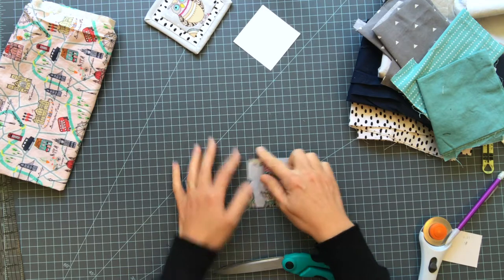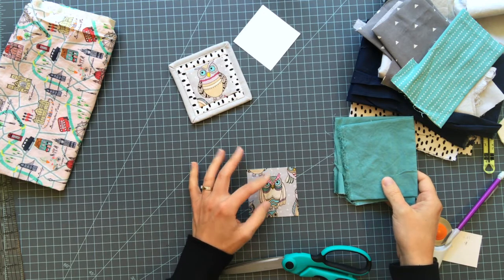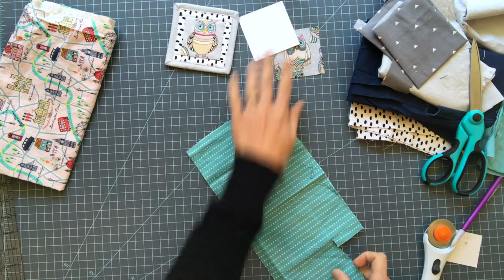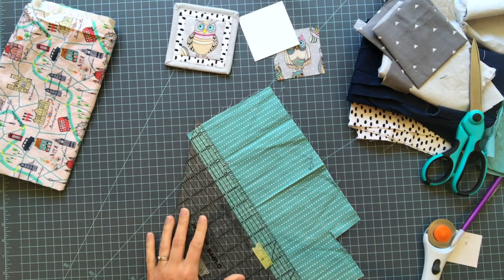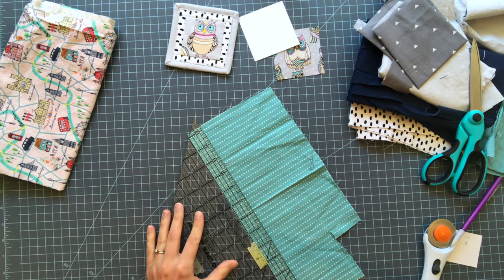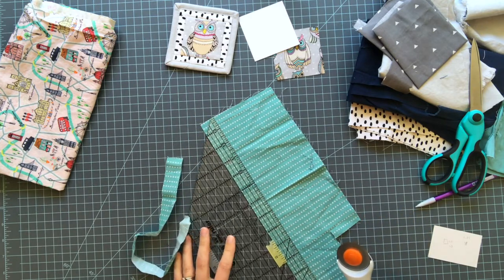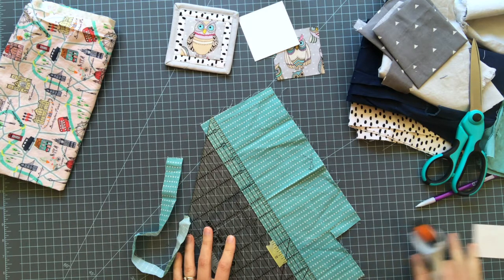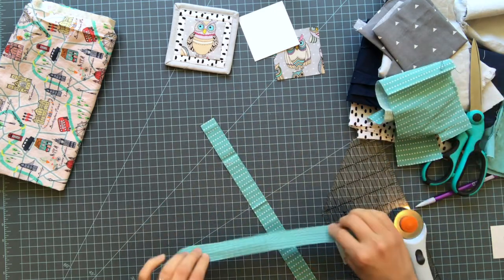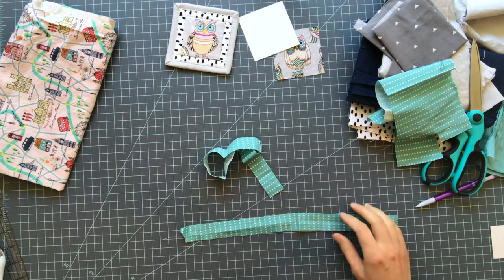So what we're going to do is make a basic log cabin block — that's what this is called. Since this is three inches minus seam allowances, I'm going to cut my border strips one inch wide. I'm going to grab my ruler, place the one-inch mark on my straight edge, and cut. I'm going to cut two just to make sure I have enough. If you don't know how to use a rotary cutter and mat to cut like I just did, I actually have a video on that — how to use a rotary cutter and mat.